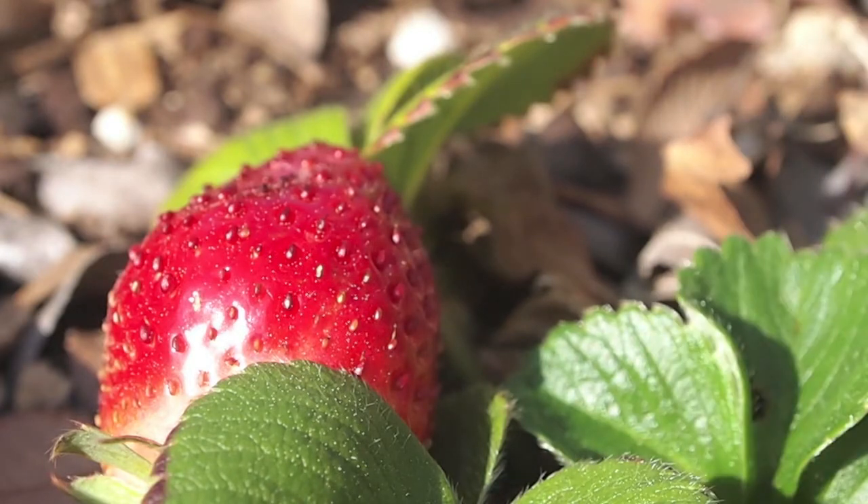What more can you say than yum? Oh my gosh, look at this strawberry. I am fascinated with how these strawberries are coming along. This one looks absolutely delicious, almost totally ripe and ready to be eaten.